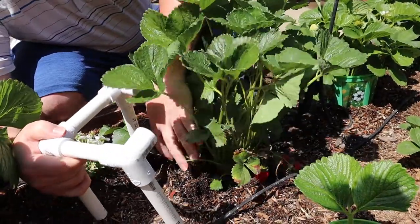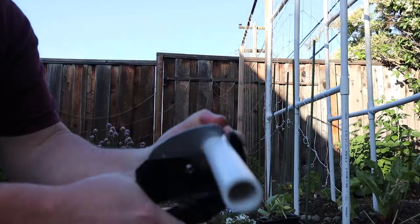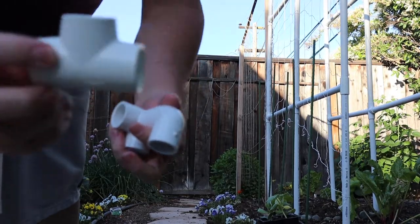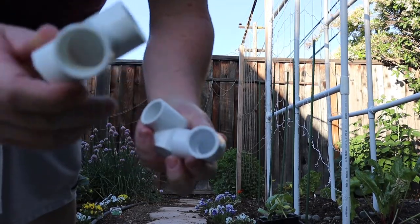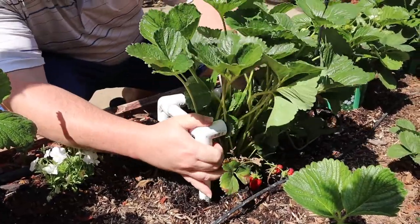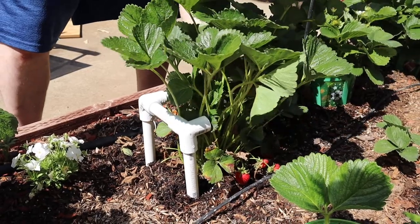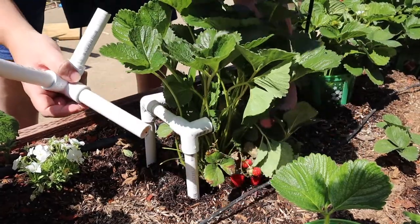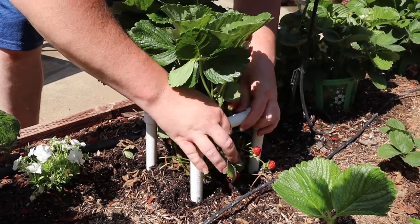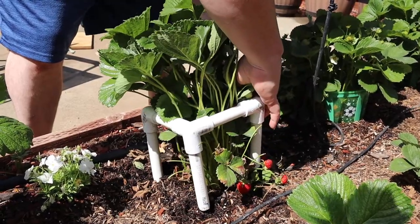Now you can see the PVC structure that I have created for my strawberry plants. If you'd like a more in-depth step-by-step look of how to use PVC, I did create a video for a pumpkin trellis and you can see the video highlighted above. So I'm wrapping the structure around the plant and I've got the other corner set aside here, and I just think it's easier to complete it while you're actually putting it around the plant as opposed to trying to pull everything through.